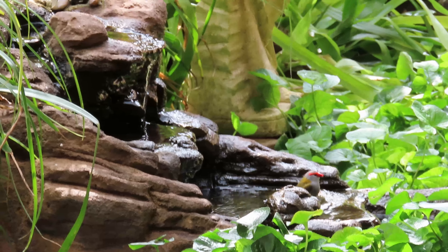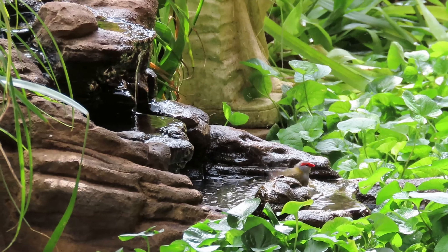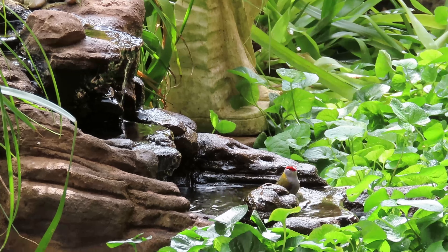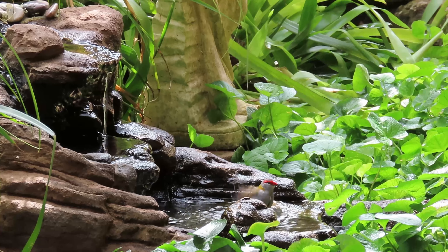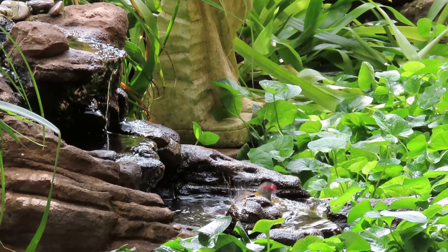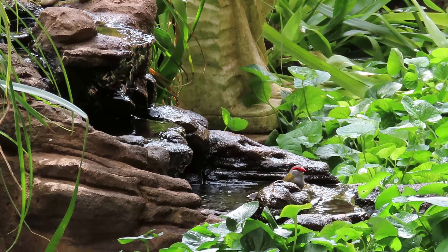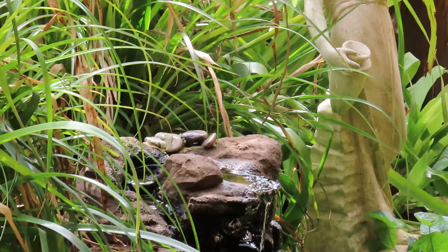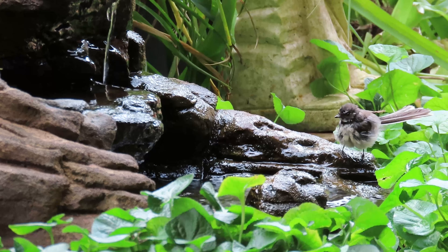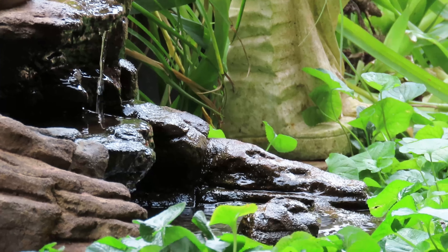We've got a little fire tail having a bird bath down here in the pond. He's having a lovely splash about. I heard him before I saw him - he's splashing the water around so much. He's gone now. Isn't he beautiful? Pretty sure he's a fan tail - please correct me if I'm wrong.